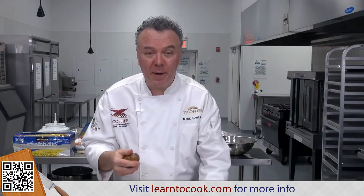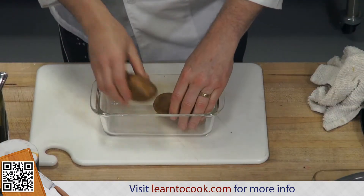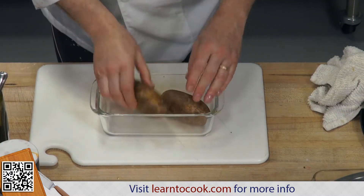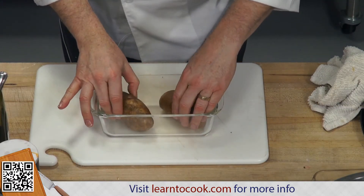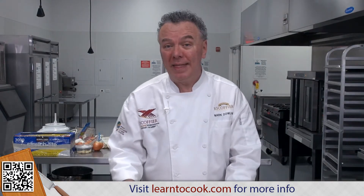I've oiled both of them. I'm going to put them in this Pyrex dish because once I fill them, I don't want them to fall over, so I like to use a dish with sides. For now they can just bake — doesn't make a difference — and we'll show you how to process them the second time. So into a 350-degree oven they go.